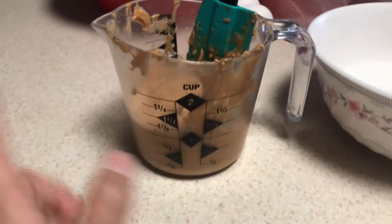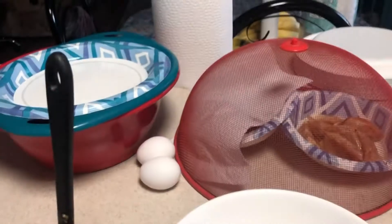So now I've got about a cup of peanut butter and I'm gonna stick it in here with the sugar, and then I'm gonna stick the eggs in. I don't know what order I'm supposed to put it in — excuse the mess by the way.